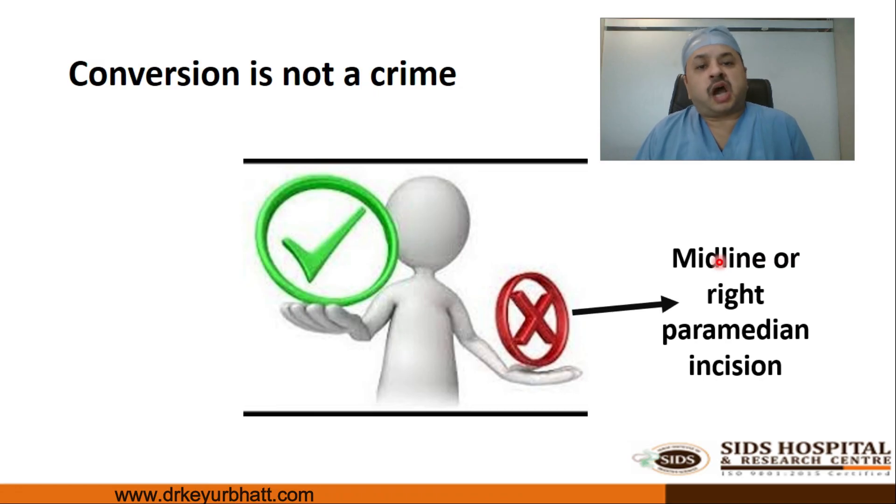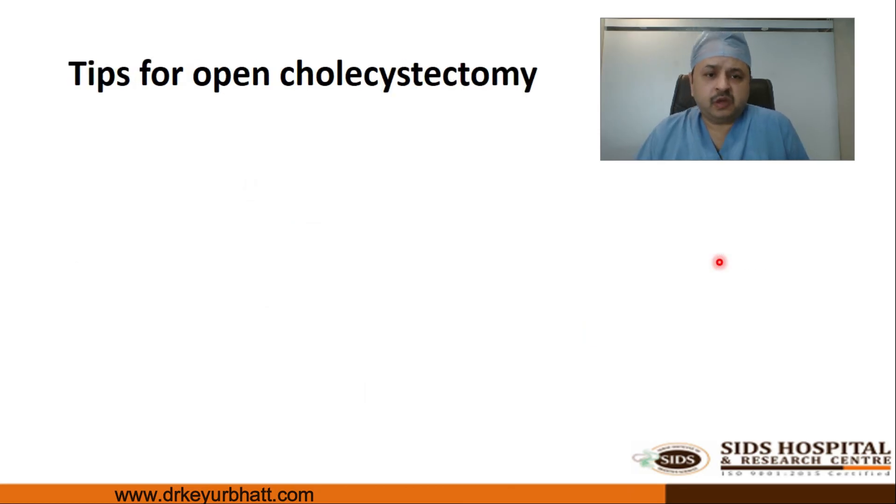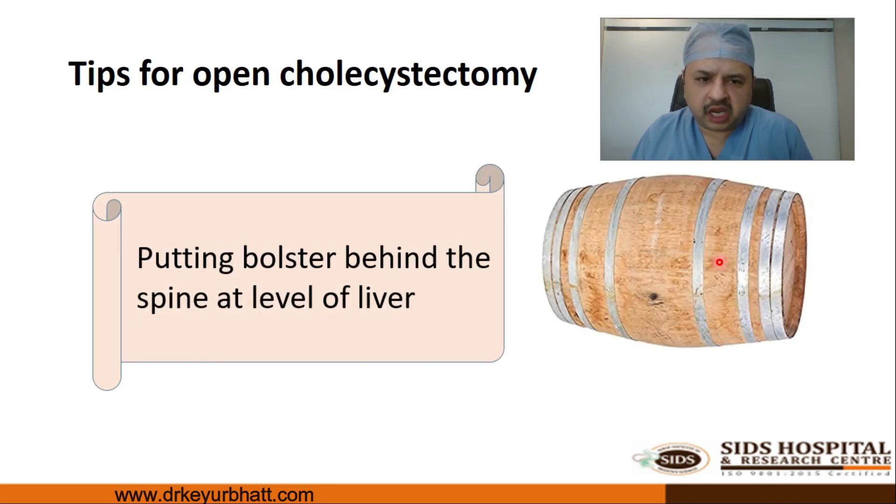Regarding how to convert: classical teaching recommends a right paramedian or midline incision, but we strongly recommend the right subcostal incision, which makes life much easier for the surgeon. For open cholecystectomy, I would like to give one key tip: placing a support at the back of the patient's spine exactly at the level of the liver will elevate the Calot's and hepato-duodenal ligament area, making dissection in open cholecystectomy very easy and doable.